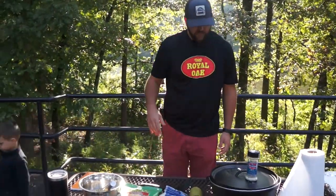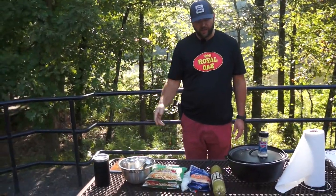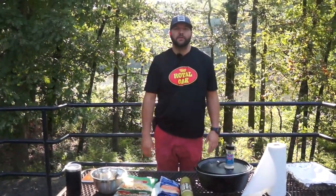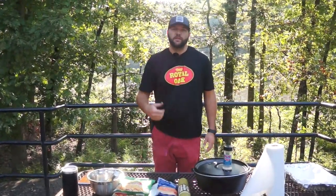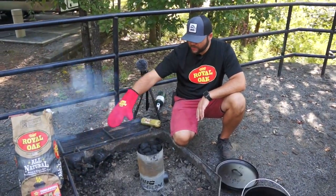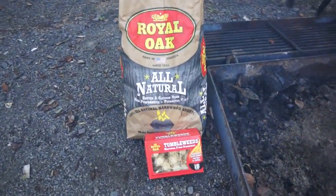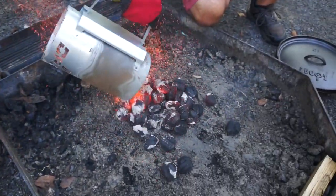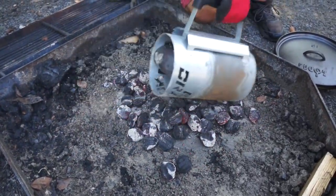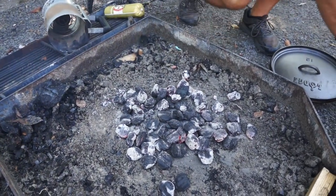We've got the 12-quart Dutch oven and we're going to get it in our fire pit here. We've got some charcoal about ready — we're going to get our sausage cooked up, then the hash browns, and then we're going to turn this thing into an oven. We've got this chimney full of Royal Oak charcoal, started with the Royal Oak tumbleweeds, so we'll just pour a bed of coals out here and set our Dutch oven on.